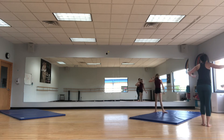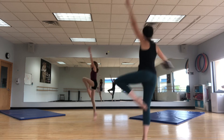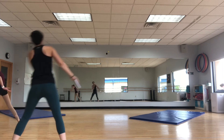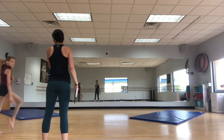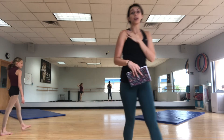Then we do sauté arabesque, sauté passing, sauté arabesque, sauté passing. One piqué. Down. Touch your heart. We started the studio too. Let's go to Posse. Yeah. We have more space in studio one, you guys.